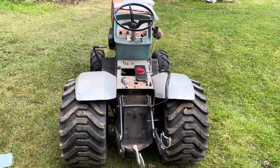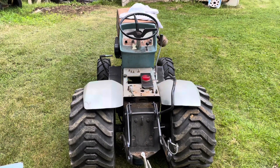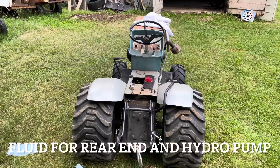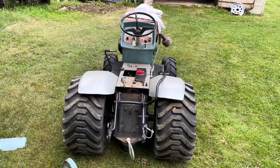Here's a Sears Suburban tractor tech tip. This is for filling up the transmission fluid on a HydraTrac — the older HydraTracs, not the newer like '76 and up. This is only for the HydraTrac 12, 14s, 15s, and things like that.